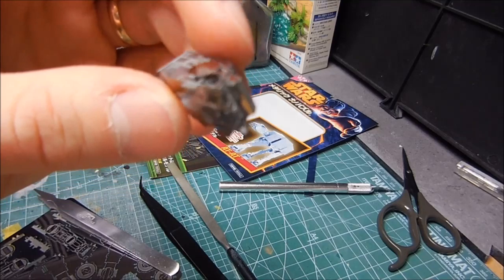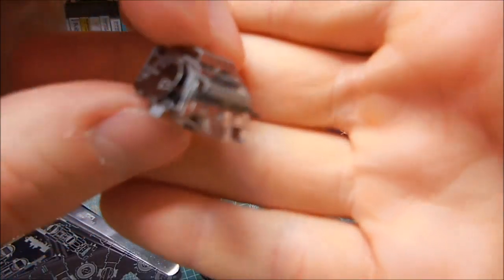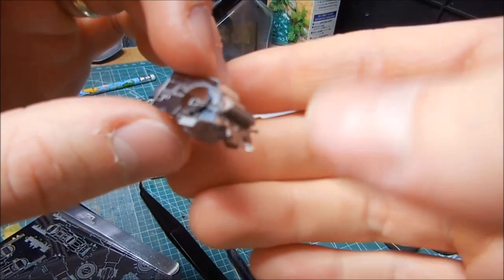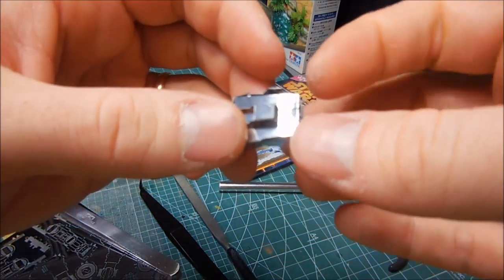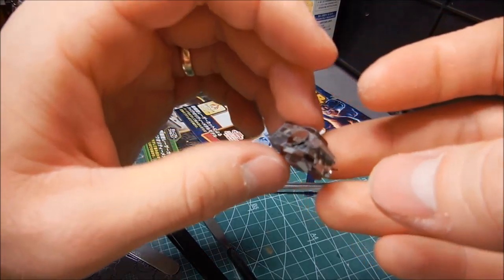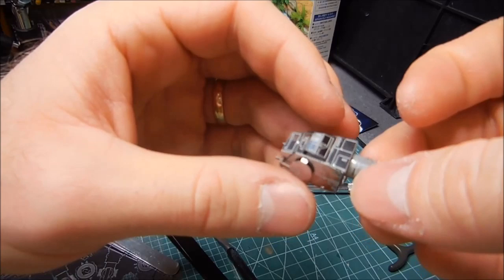I'm still trying to figure out how to focus on this thing with the new camera — I'm not used to it yet. Anyhow, I have completed the head. Pretty cool — well, not so difficult once you get used to it.